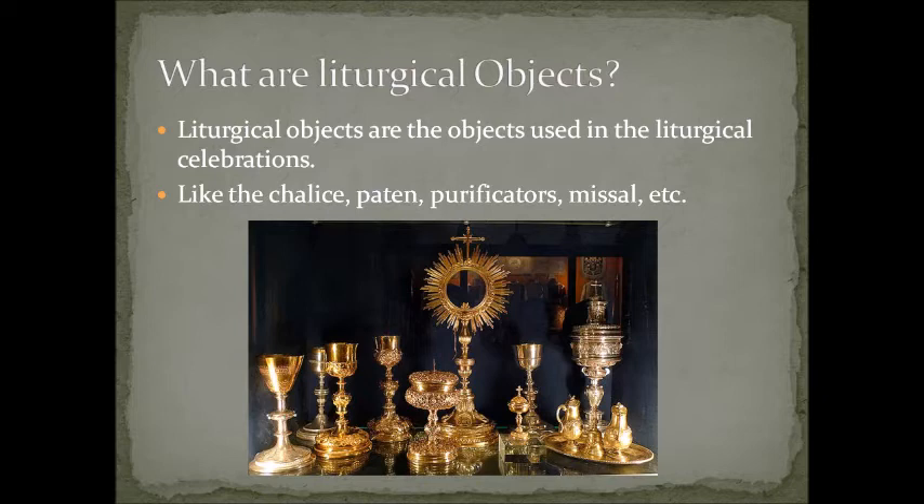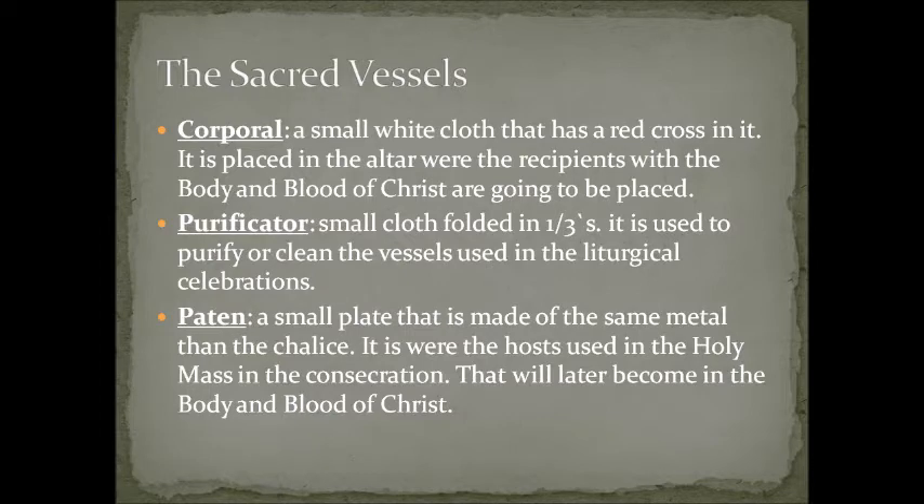We're going to start with the description and function of each sacred vessel we use at the Immaculate Conception Catholic Church here in Corning. The corporal is a small white cloth that has a red cross on it. It is placed on the altar where the recipients with the body and blood of Christ are going to be placed. It is a medium-to-large square white cloth where the priest puts the recipients — like the chalice and paten — during mass.